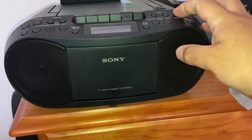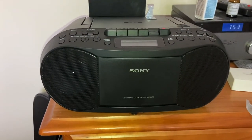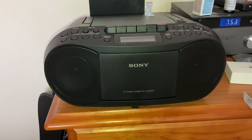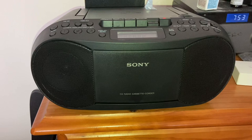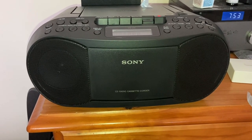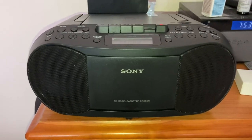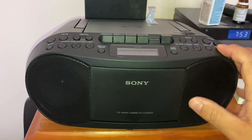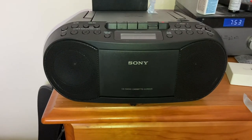We can turn the volume down to 14. Sounds good quality — good cassette. That's the bass off. I'll just leave the bass off; it's quite a nice sound.